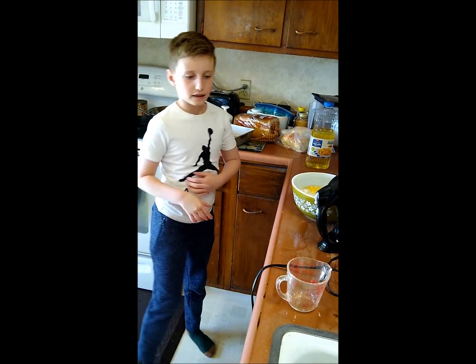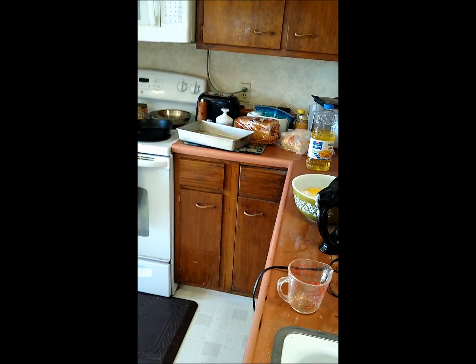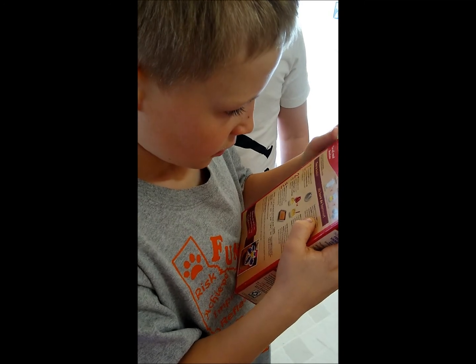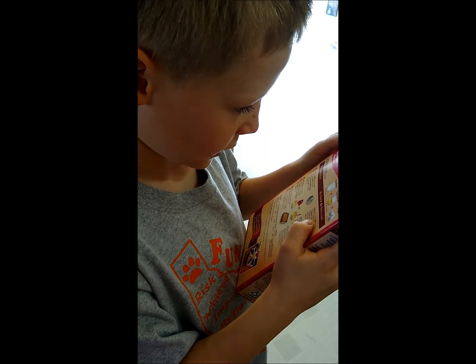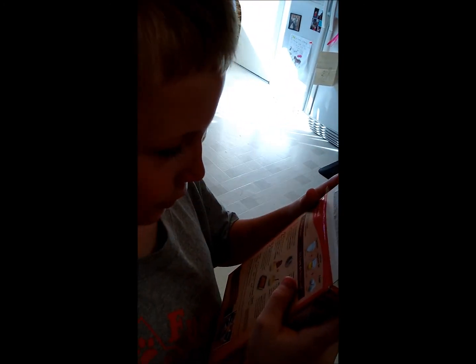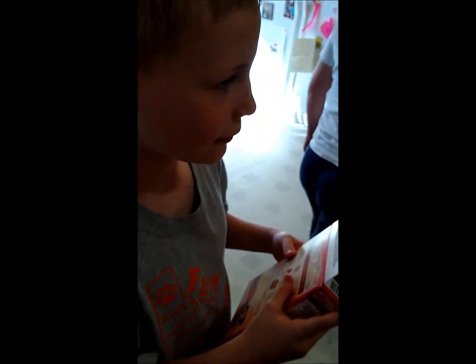It's a box. Now we're going to — two and a half cups. Vegetable oil. But it's not two and a half.